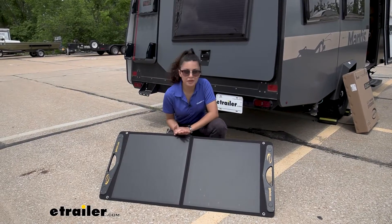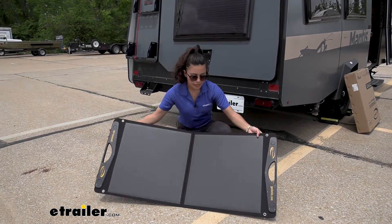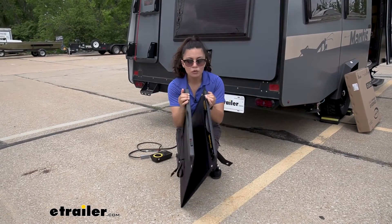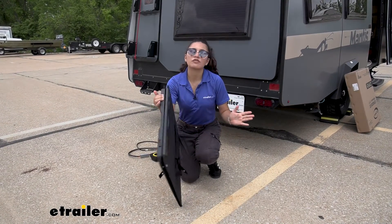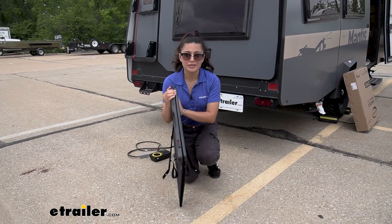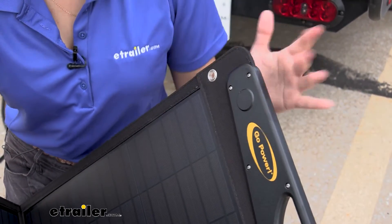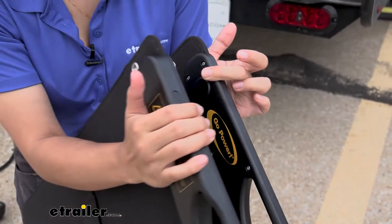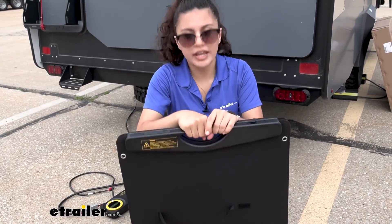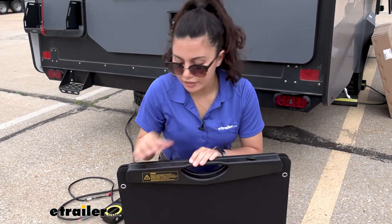Now let's talk about portability. The main thing about this is how portable it is — you can just fold it up and there are magnets on the end that hold it together, so it's not flopping around when stored inside your camper or in your house. The magnets are not going to affect your panel's efficiency at all; they just help keep it closed. There is a handle on one end to make it easier to carry around.